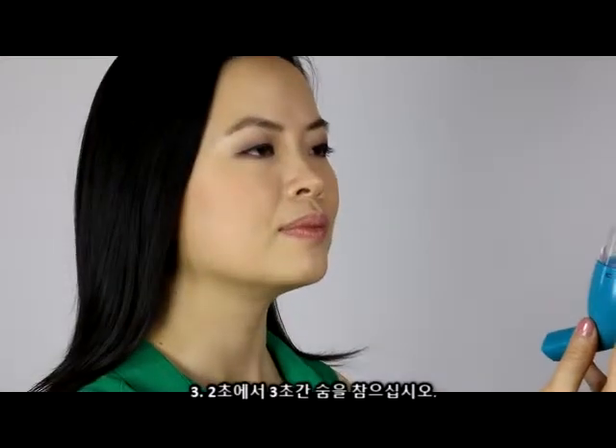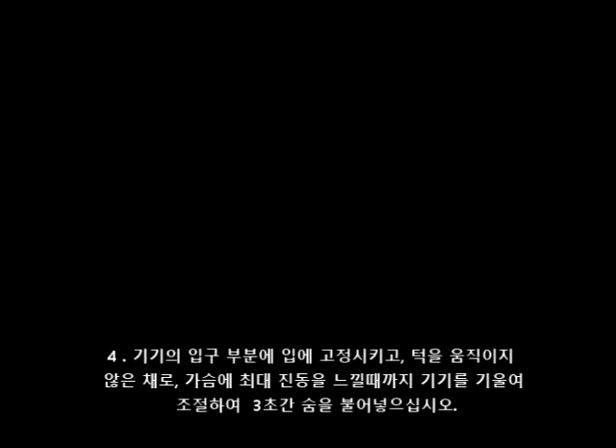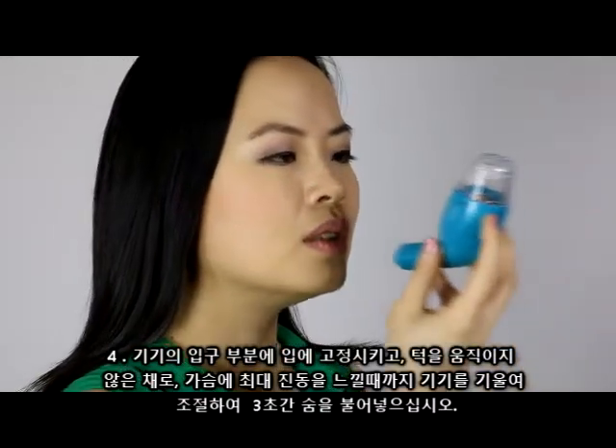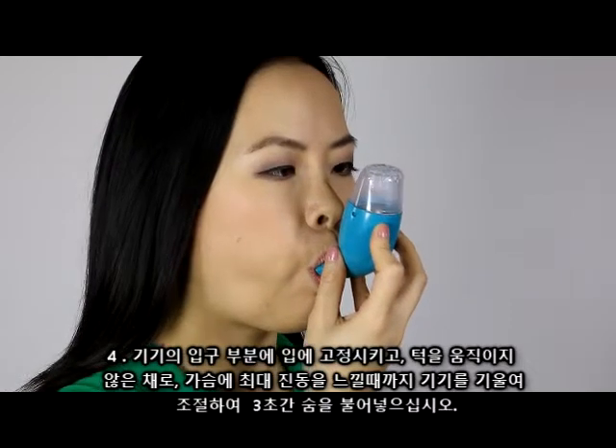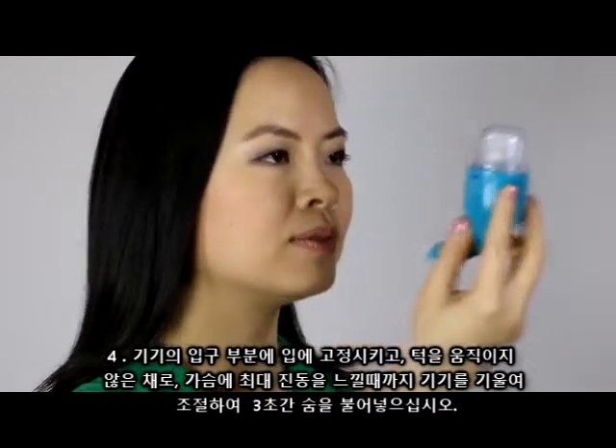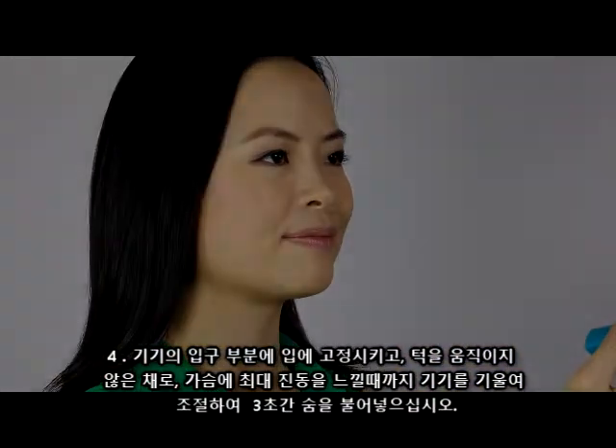Step 3: Hold breath for 2-3 seconds. Step 4: Place the device mouthpiece into your mouth. Breathe into the device for 3 seconds while adjusting the device by tilting it until you feel the maximum vibration within your chest, keeping your cheeks stiff.